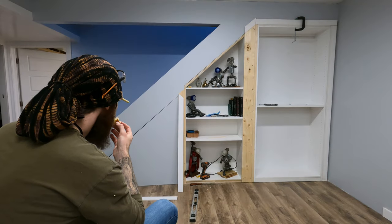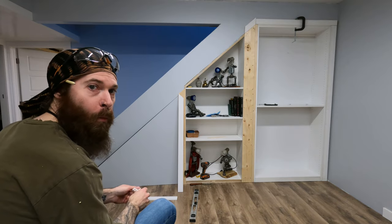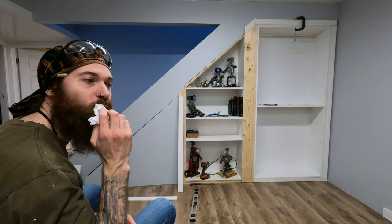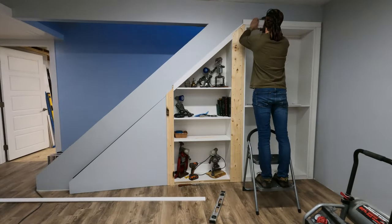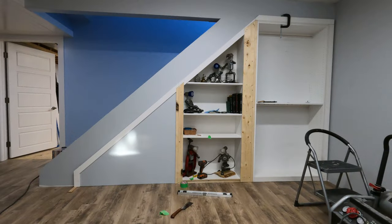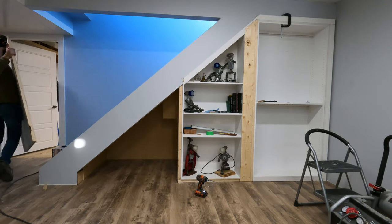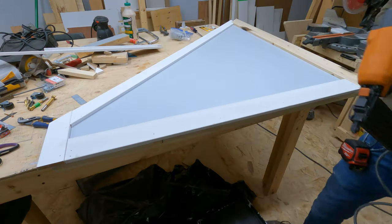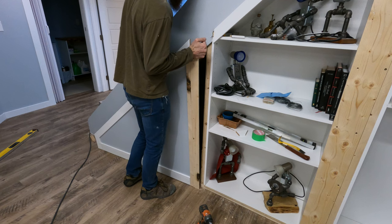With Hugh's thumbs up of approval, it was time to have a little snack as I figured out how to install all of this trim. With our trim all sorted, it was time to take our door off and put on the baseboard. I just used a flush cut trim router to match that groove.